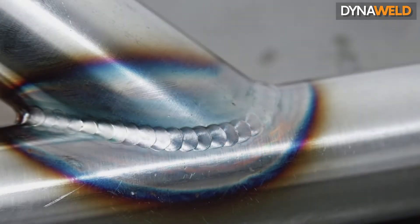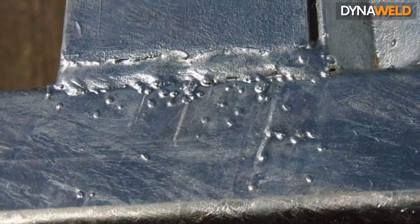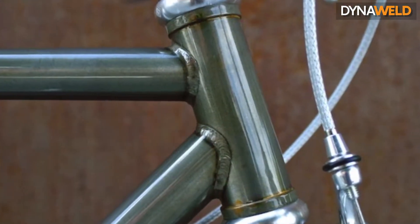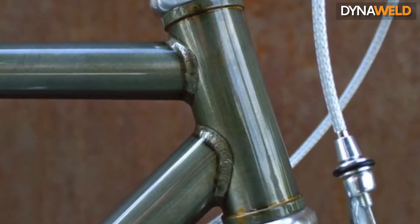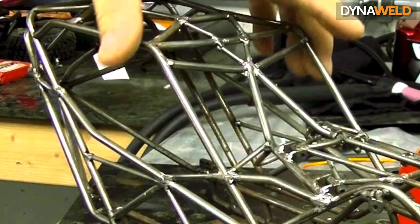Why use TIG welding over MIG or MMA? TIG welding is free from spatter that occurs with other arc welding processes. It can be used with or without filler metal as required for a specific application, which provides for separate control over the heat input and filler metal additions.